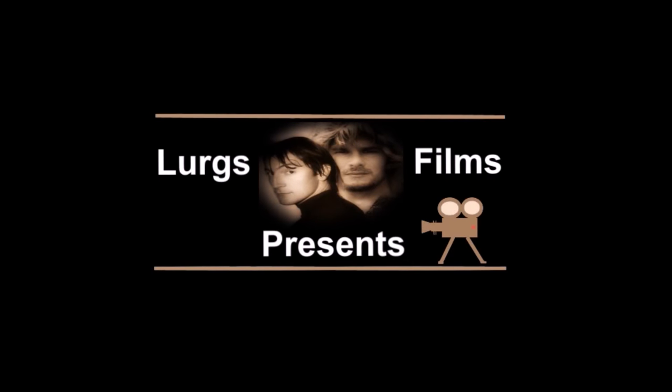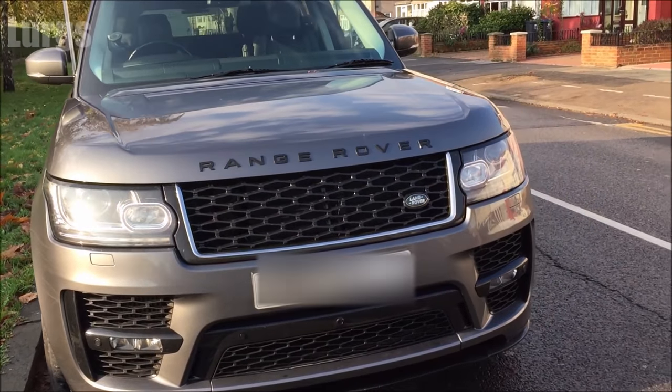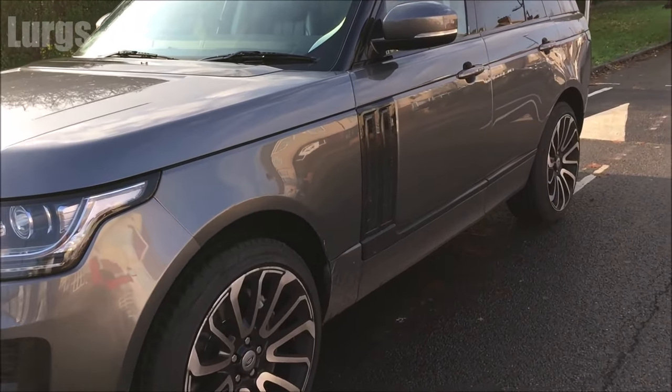Hello everyone, it's Lurgs here, welcome to my channel. Today: how to open the bonnet or the hood on a Range Rover Vogue. This really is a nice motor. What you're going to need to do is go to the passenger side of the Range Rover.